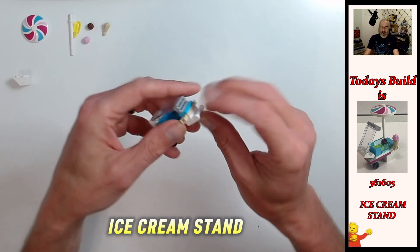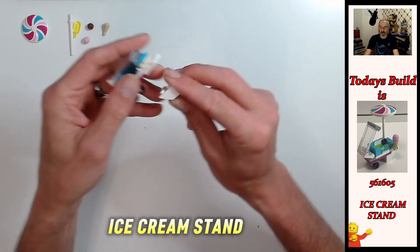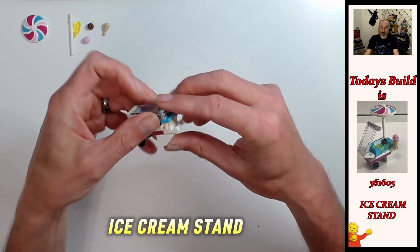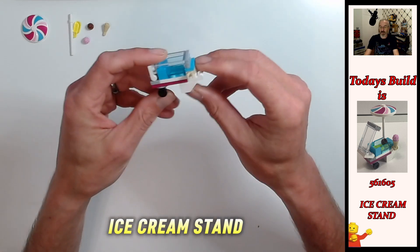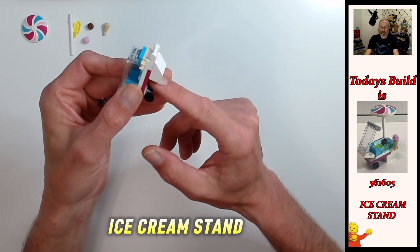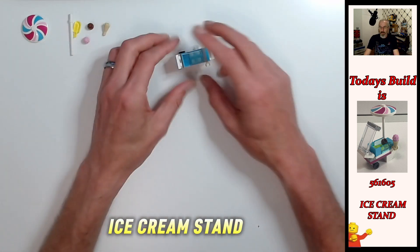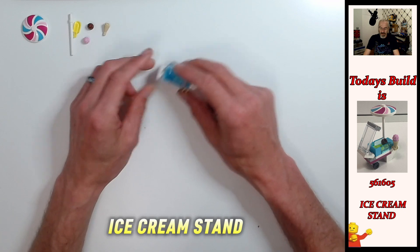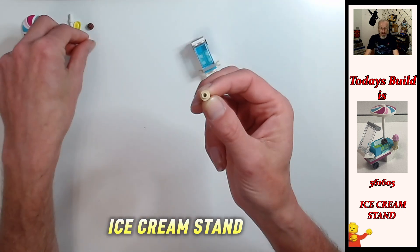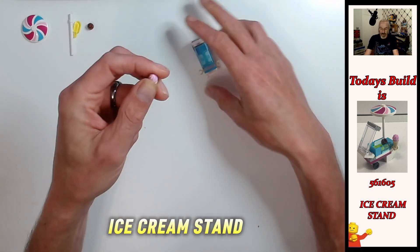Next we're going to decorate it and we've got a bottom stand as well. We're going to take the two by two inverted white brick and have it sloping up towards the handle - the flat piece of that brick towards the wheel of your cart - and it will stand up, that's what that's for. Now we're just going to decorate it. We're going to take our ice cream cone base and put our choice of whippy curly piece on top, then pop that in.